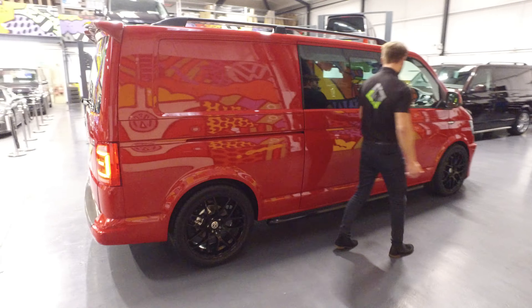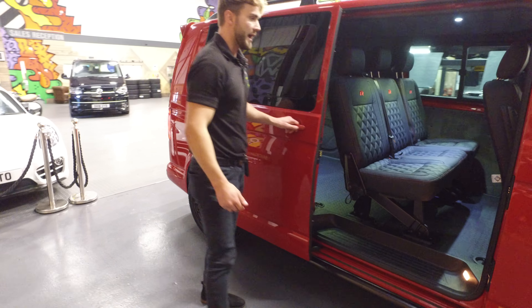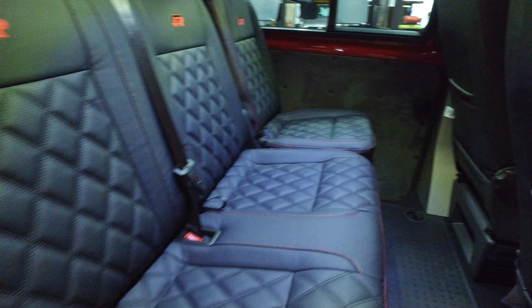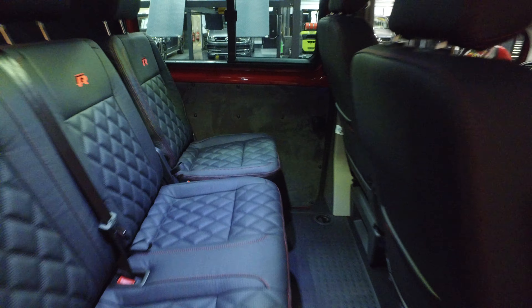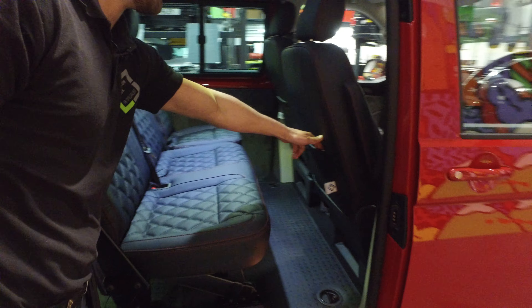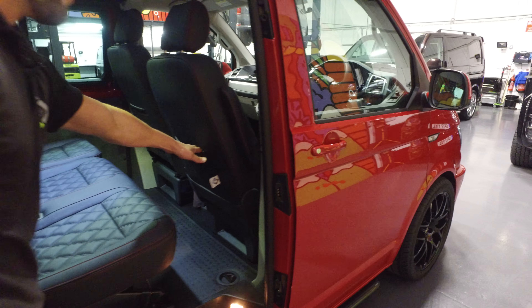So you've got the twin slider — with the twin slider you've got access to the kerb at either side, whether you're European driving or dropping the kids off at school. You've also got the two pouches on the rear of the seats, which is exclusive only to Leighton Vans, for the kids to put magazines in or what have you.